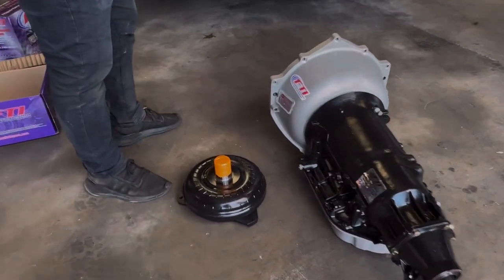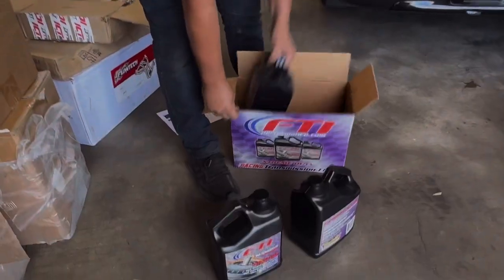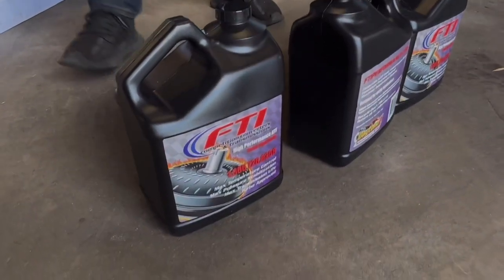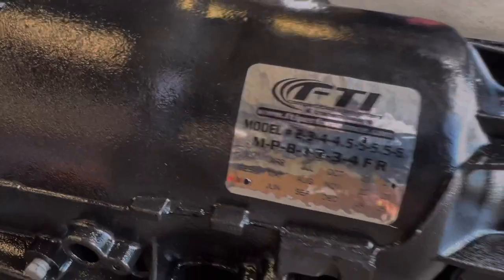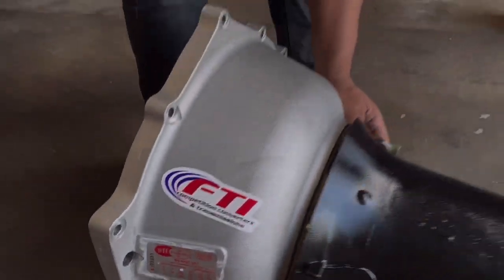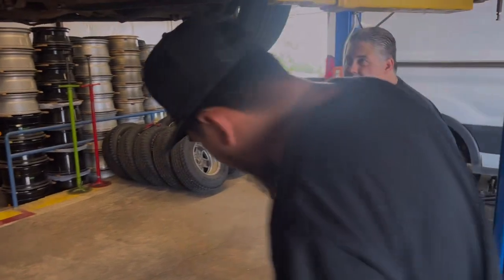That's a 10-inch, ain't it? Looks like a 10-inch. What do you think, Jeremy? That's the low five — it's the crazy guy. This thing's too hot. I was gonna get paint.